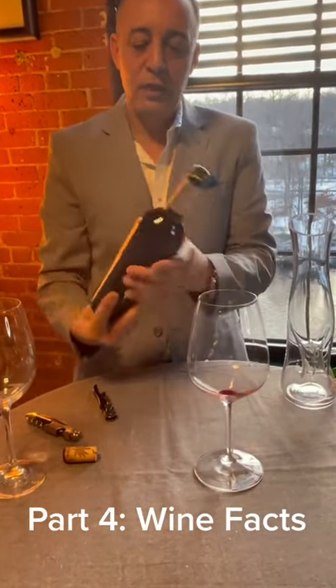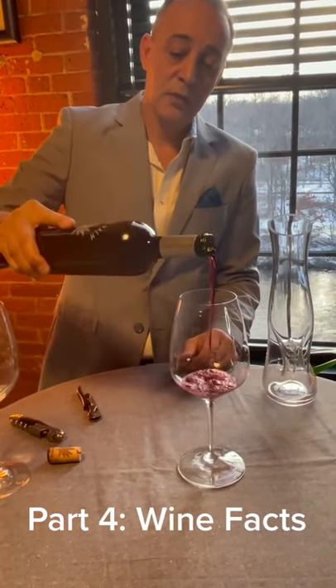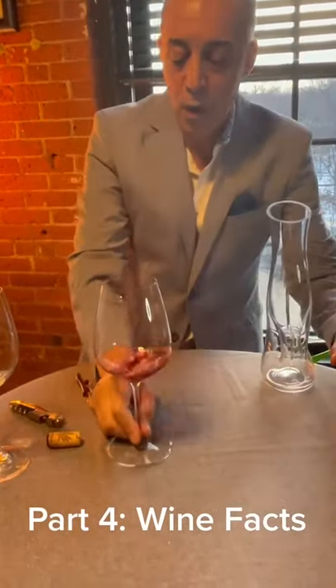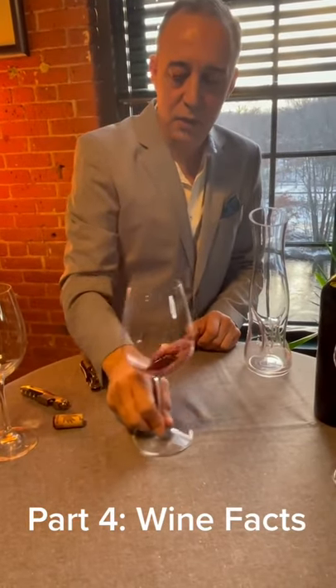So I can do it here and I'm going to just go like this without touching the glass. Twist. That's all you need for taste. Hold this part tight and keep this on the table and swirl.